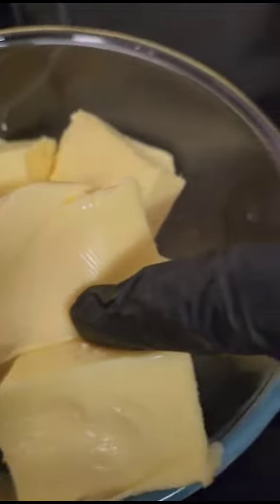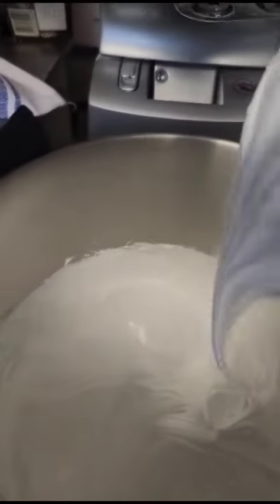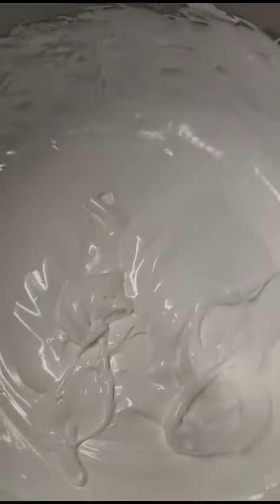Now I'm using a pizza thermometer — something like that — but it measures temperature. I do have one that goes into liquids. Now this is like trying to get to stiff peaks on the meringue, and I want it to be nice and glossy and shiny. There we go — nice and thick — and now I'm putting in the butter and it goes a bit gloopy.